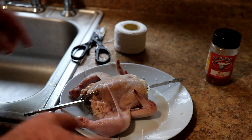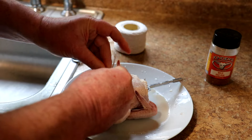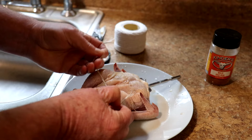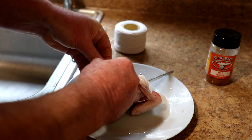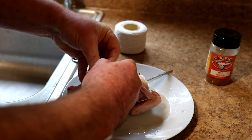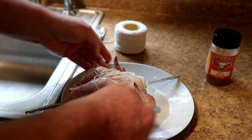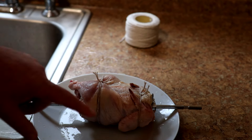You don't want the legs and wings to flop around too much, so you have to tie them. This is just regular cotton twine string. I'll tie a regular knot around the legs, and then put one around the wings as well. I put a second piece of string around the legs because the first piece seemed a little bit loose.